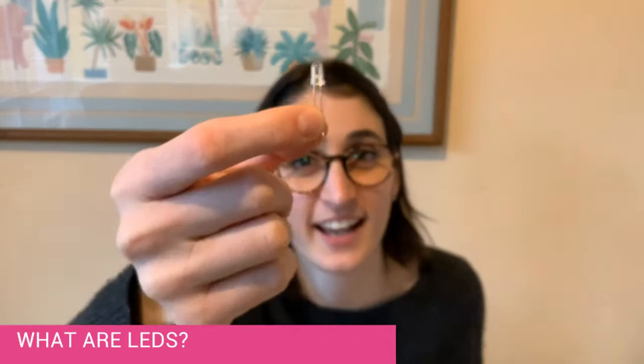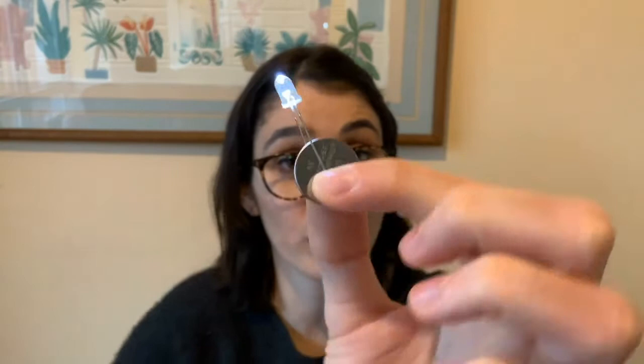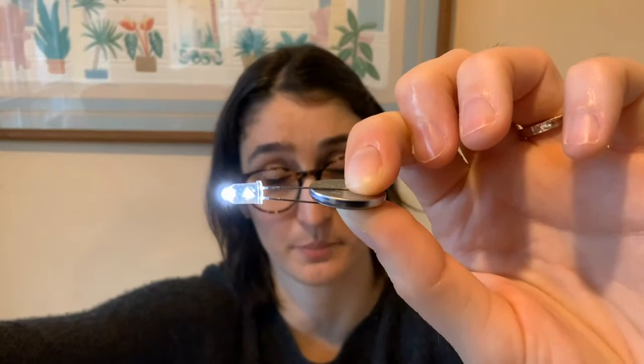You might be wondering what LEDs are. LED stands for light-emitting diode, and basically when electricity runs through it, it lights up. So when I attach this LED to the battery, it lights up — the electric power flows from the battery and into the LED. But it only works if both of the metal prongs are touching the battery. If I lift one prong away, it turns off.